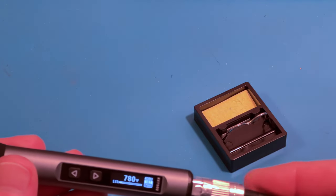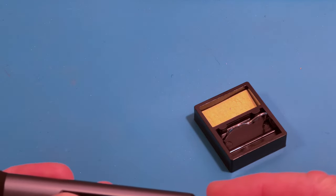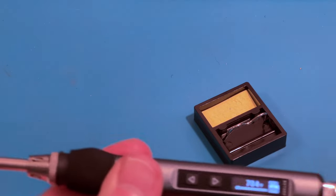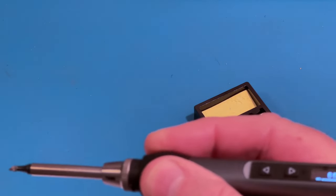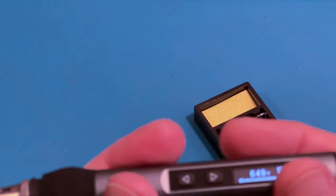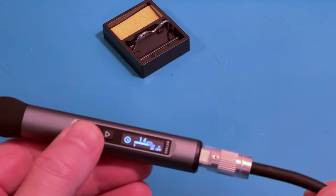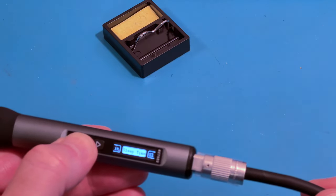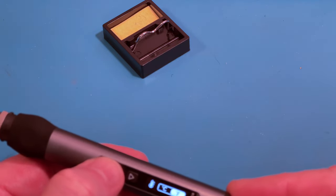It's got all kinds of neat settings. Let's drop back down to around 420 or so. There's a nice silicone grip area where you can grab it, and it stays nice and cool there. You can also adjust the sleep time — you can make it as short as you like or up to 20 minutes. Now we're going to put it on centigrade.